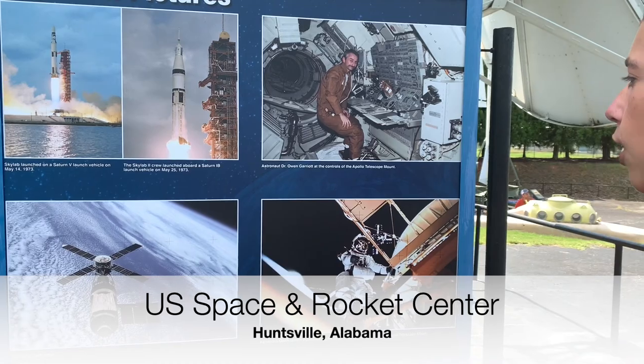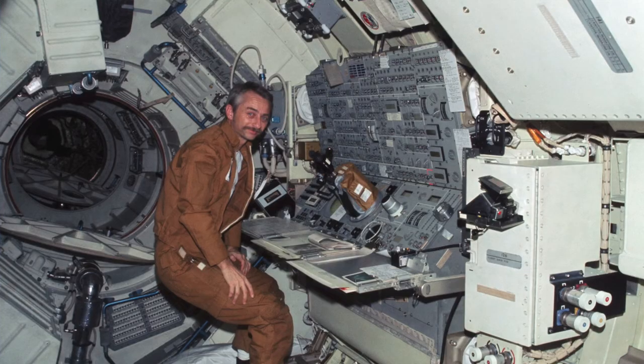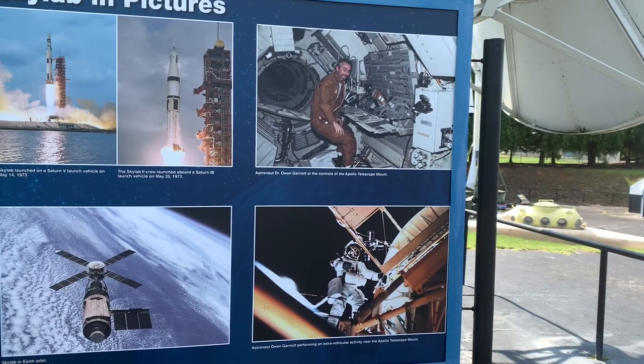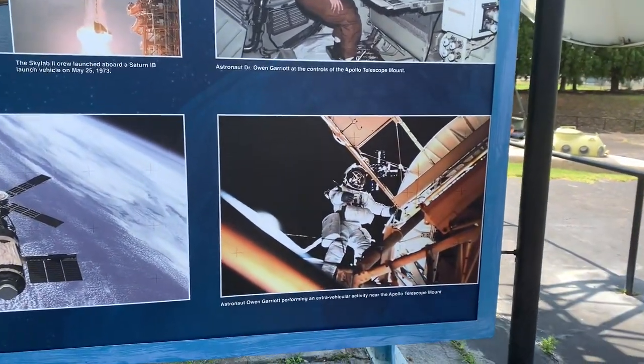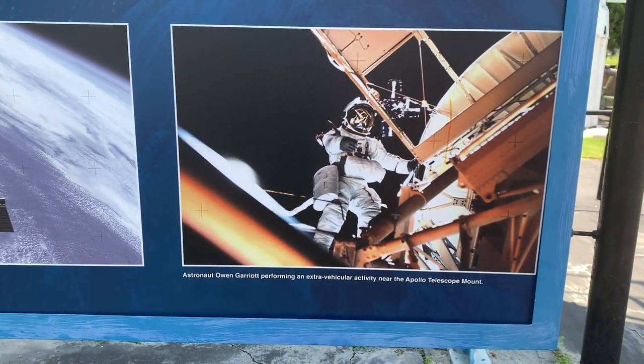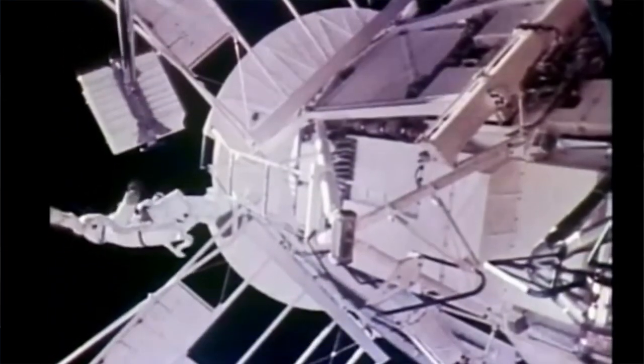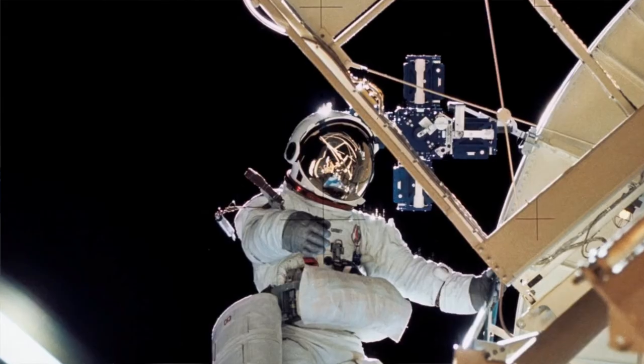And then we have Owen Garriott, who was a doctor and went up on one of the Skylab missions. And here we have an EVA using the Skylab suit, which means all of the life support would be in the front on their chest — whereas on the Apollo missions it was on their backpack.